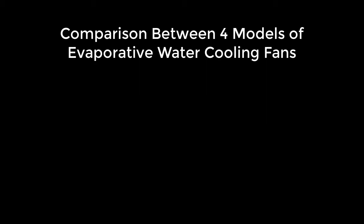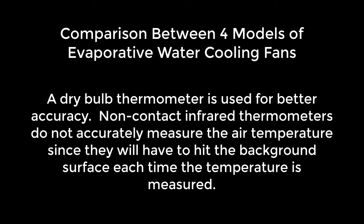This is a comparison between four models of evaporative water cooling fans. A dry bulb thermometer is used for better accuracy, as non-contact infrared thermometers do not accurately measure air temperature — they will hit the background surface each time the temperature is measured.